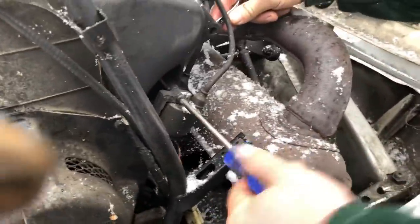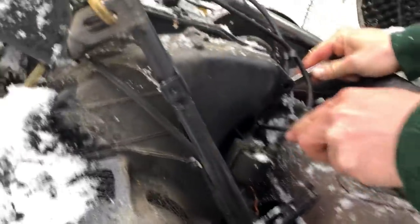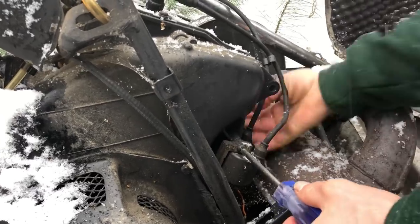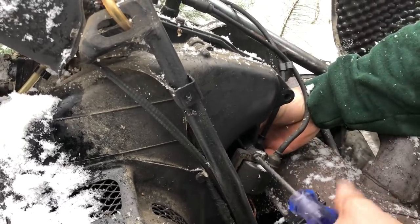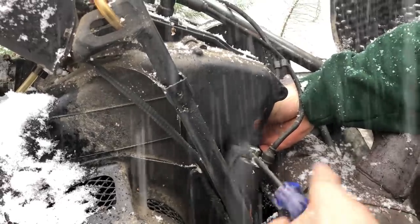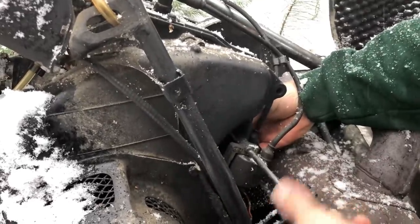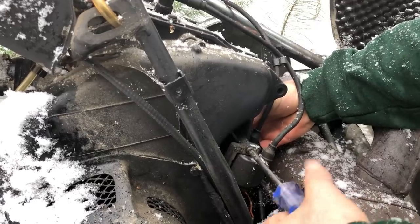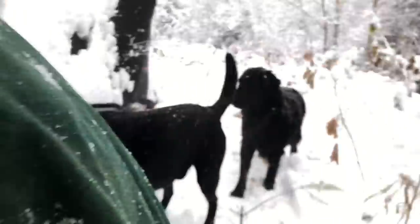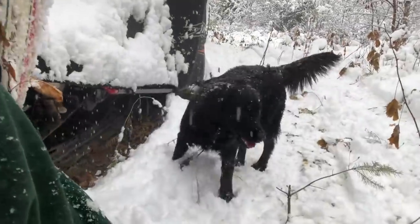So both these two guys here are the coils, and that is what gives spark to the spark plugs. Don't buy cheap ones because they will literally burn a hole in the side. These things like the snow — big fans, huge fans.